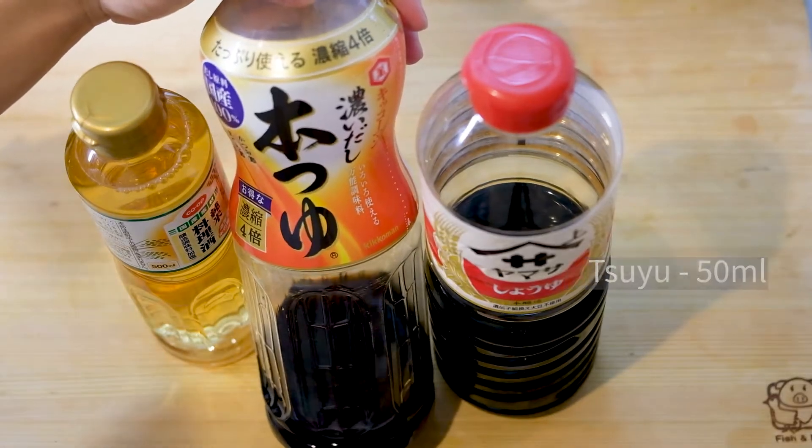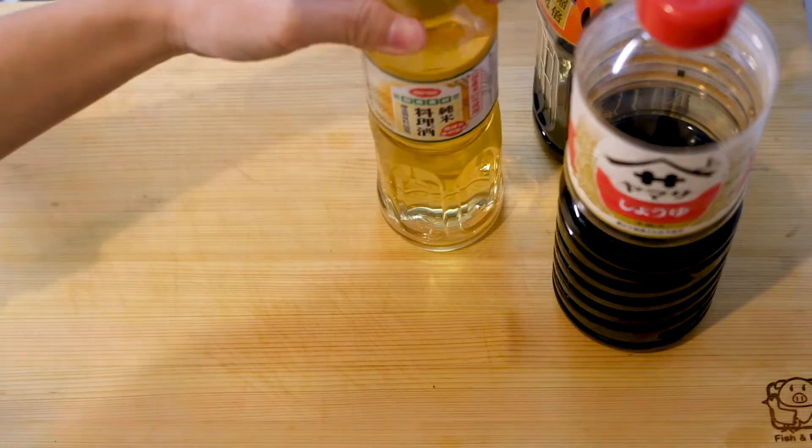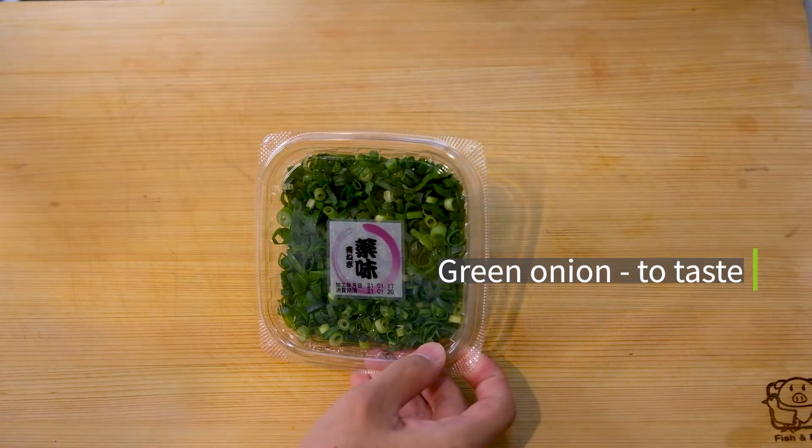Tsuyu. Soy sauce. Cooking sake. Green onions to taste. And rice.